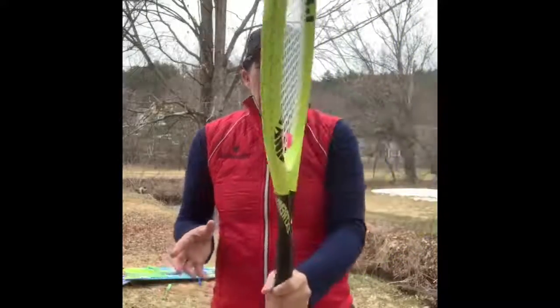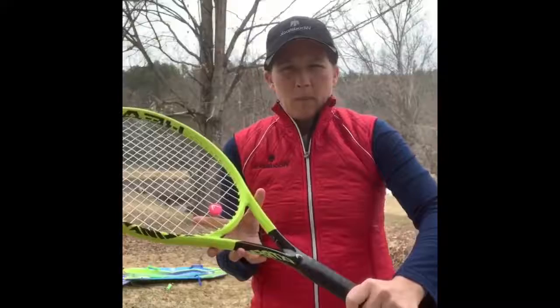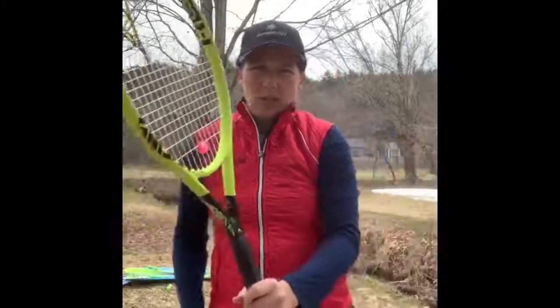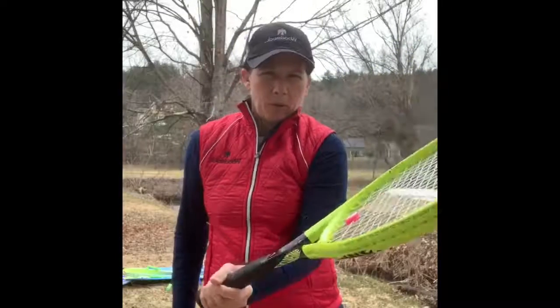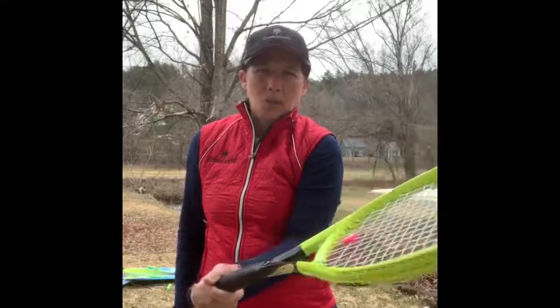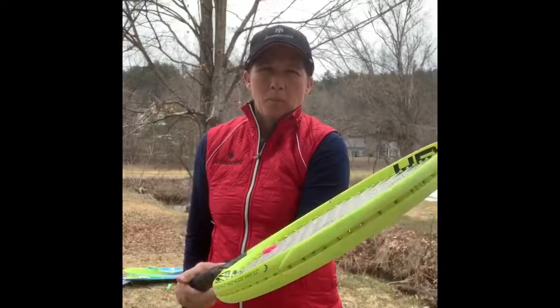The continental grip allows us to have an open racket face on both sides without changing our grip. And by opening the racket face, it automatically creates the opportunity for us to create underspin, which is also called backspin.